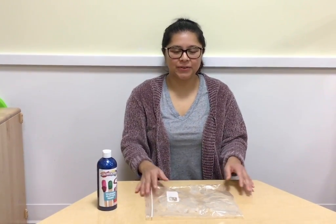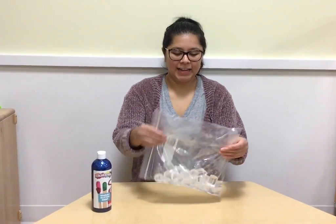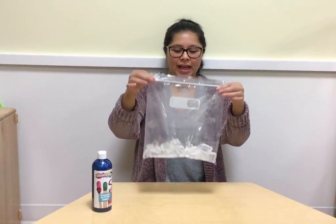Hi Sprux, how are you? So we're going to do a fun activity today — eyes in the plug bag.